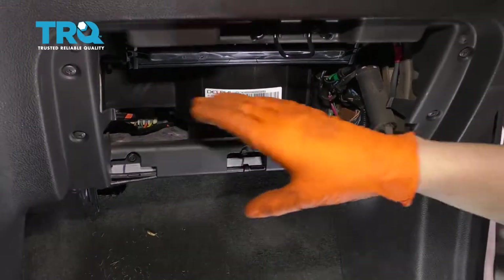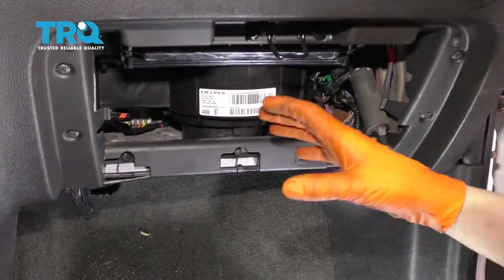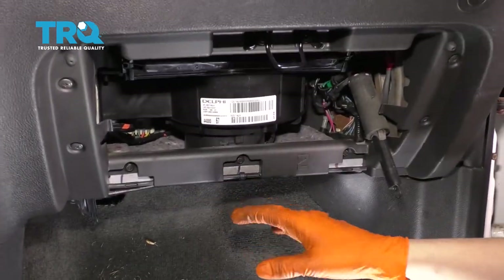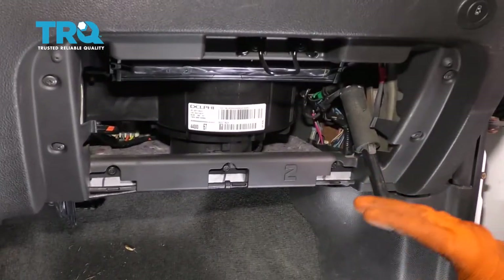You'll notice the glove box is off. You do not have to take the glove box off — this is just for video purposes so that you can see through here as I'm working from underneath, but you do not have to remove the glove box.